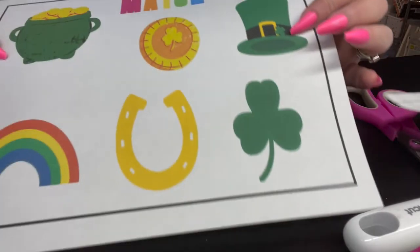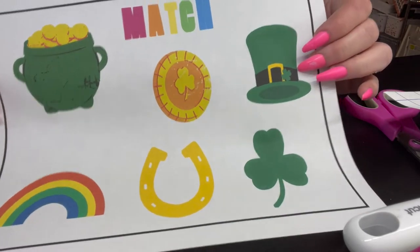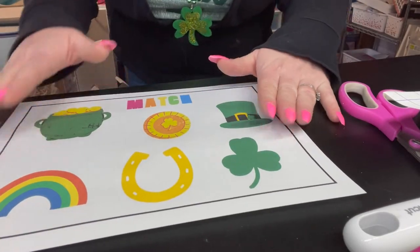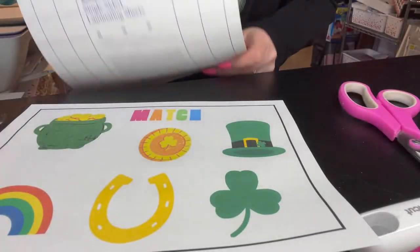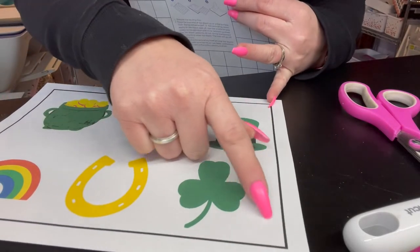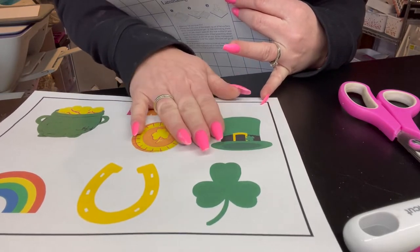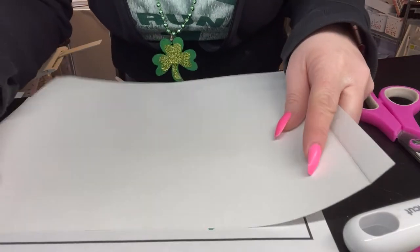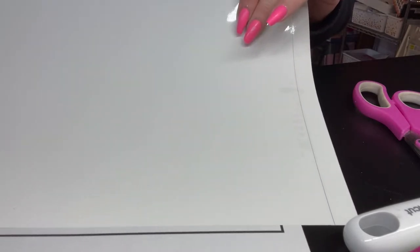My page is all printed out and ready to go. I also recommend printing this on cardstock if you are selling it to somebody, because it's better quality. The laminate will make it a little bit firmer too. So what you're going to do is take your Scotch laminate single-sided paper and measure it out and cut it so it fits in between those black lines. You don't want it to touch the black lines because if you do, your Cricut machine won't be able to read it. So we are going to measure all around and cut this laminating sheet to go on top of that.